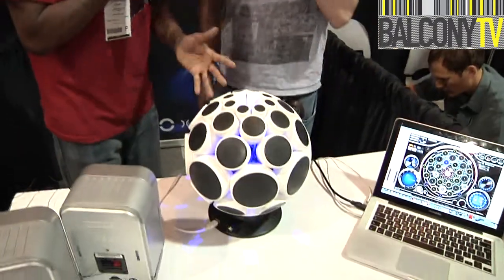All right, so you know how NAMM works — sometimes we just walk around and we stumble on things that we've never seen before. Right now we stumbled on my new friend Adam Place, who is the inventor and CEO of New Design, and inventor of this thing called the Alpha Sphere.